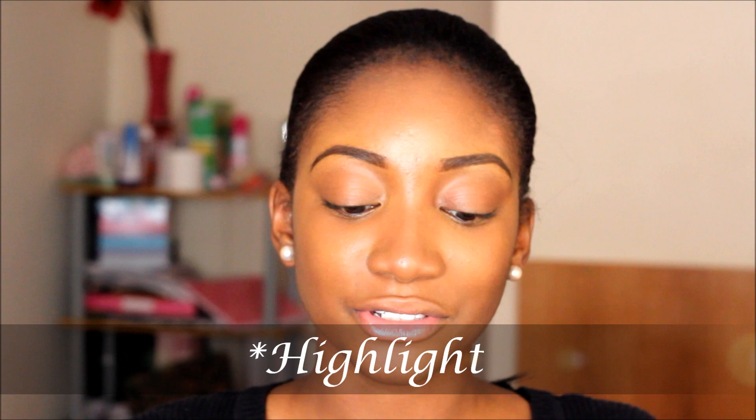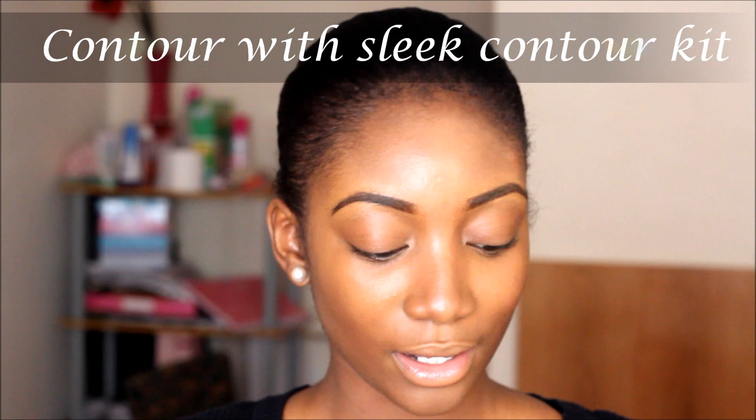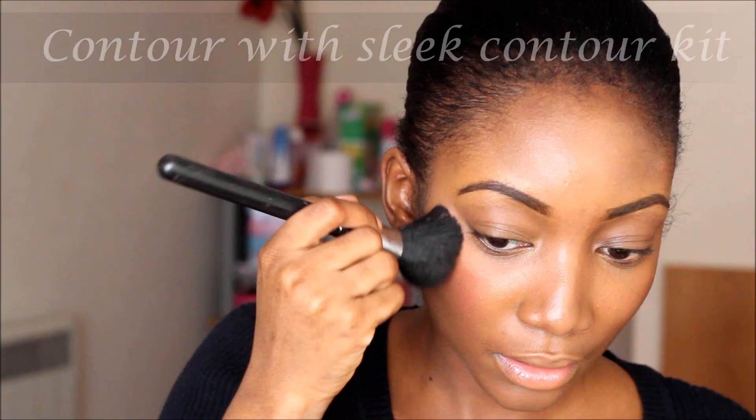I hate my big nose and this concealer makes it appear a bit slimmer than it actually is. I just hate my nose, it's so big — but hey, it's the way I was made. I can't change it, so all I can do is work with it rather than being upset about the way it looks. I also like to put my blush higher so it has a contour effect instead of just applying it on the apples of my cheeks.